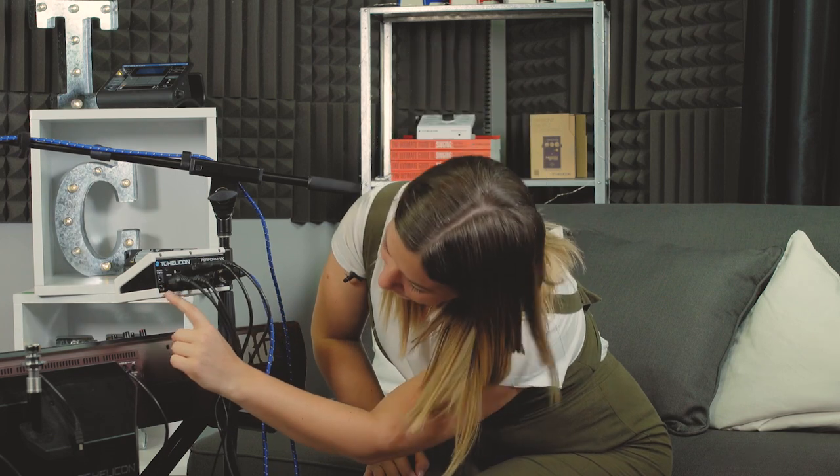Next we have a USB port, and that's for doing your firmware update. You can also import presets from our app on a mobile device. Additionally, you can do USB audio interfacing or recording with it as well — all through that USB. Very handy little port.